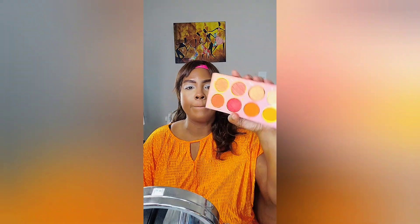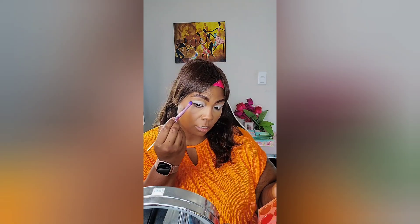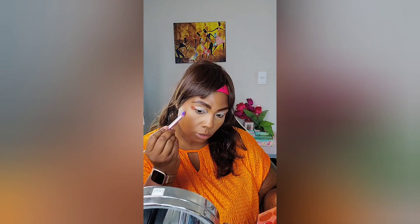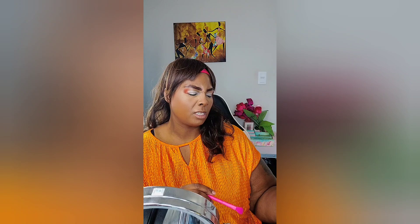Now we're going to do eyeshadow with the BH Cosmetics Sorbet palette — this line has everybody going crazy, it's beautiful. I'm going to use the darker shade for my outer edge, this color for the middle, and a lighter one for the inner corner, then probably glitter it up. Starting with the outer first using a little dome-shaped brush — see how dark that gives me. I'm going to pat it on. I think I want to do a circular look today instead of a cat eye.